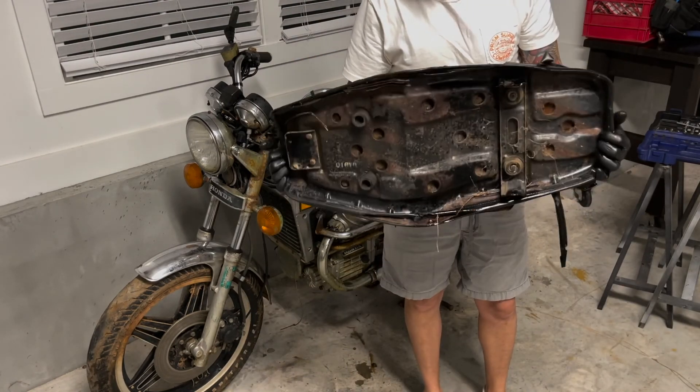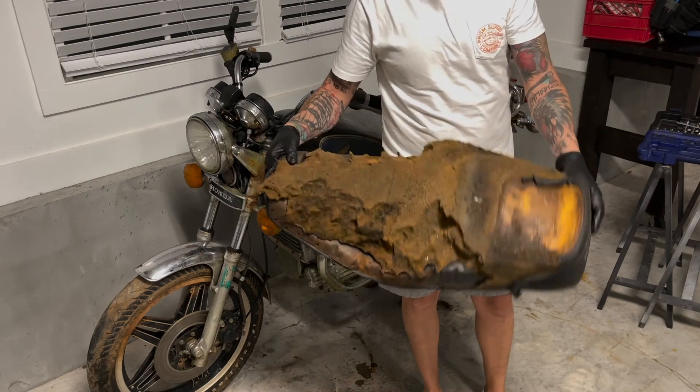This thing has seen better days — it's got to go. You can't fix this. Time to get something lighter and newer.